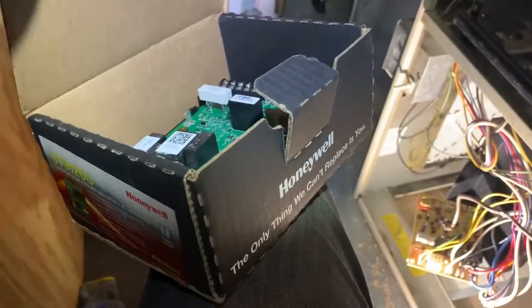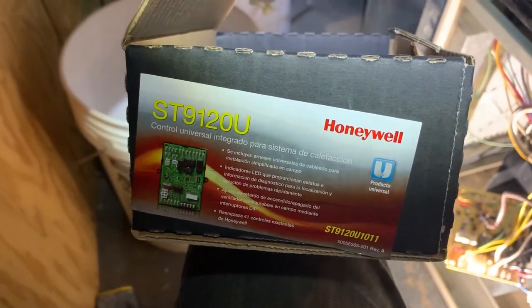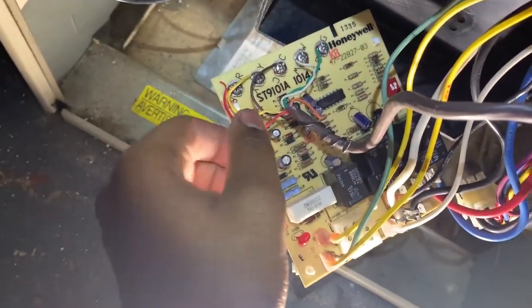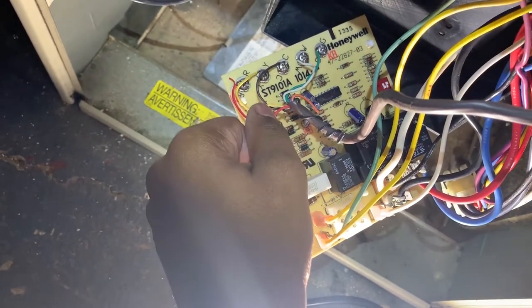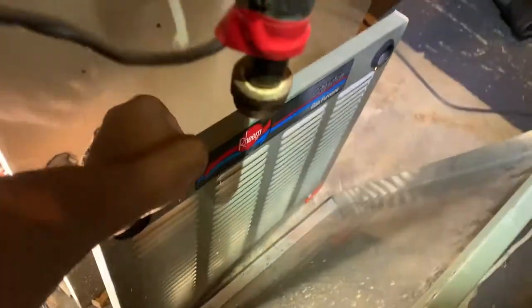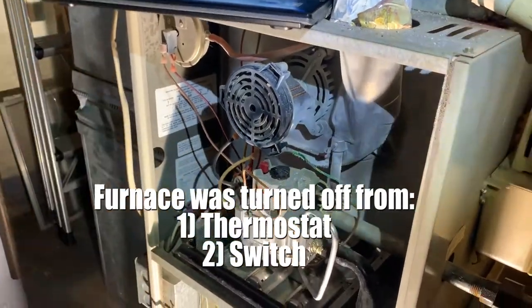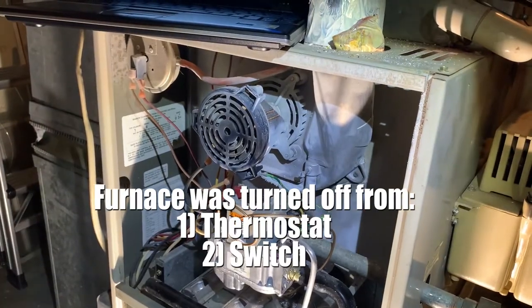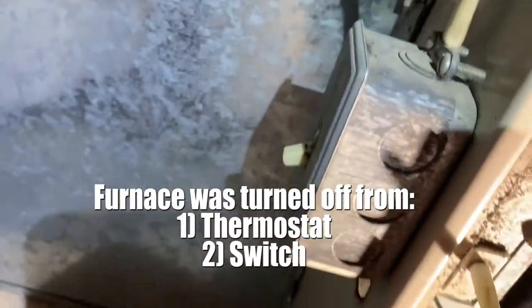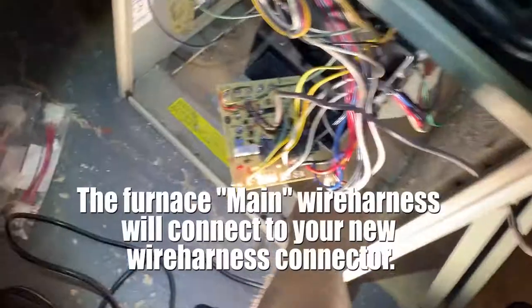This universal Honeywell motherboard is the ST9120U universal, and this is the ST91A1014 for that particular gas furnace. The furnace is turned off from the meter and we also have it turned off from this breaker — the breaker switch shows it's not receiving any power. Gas is already turned off.